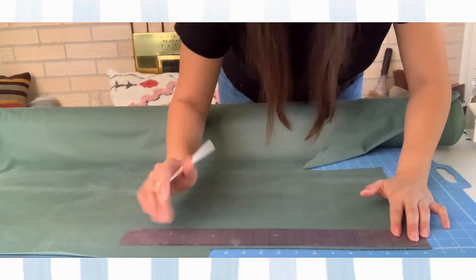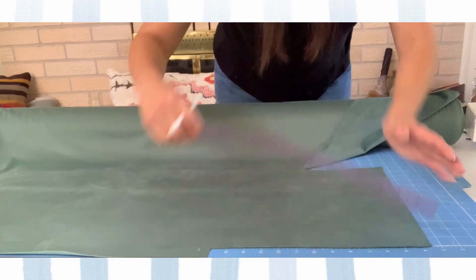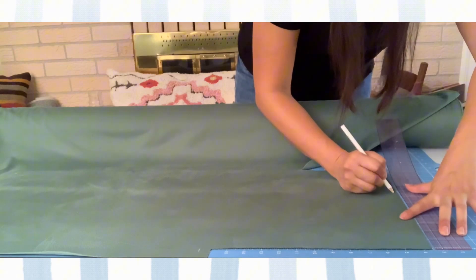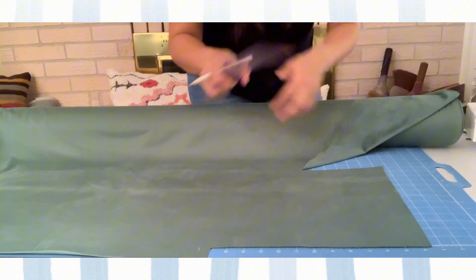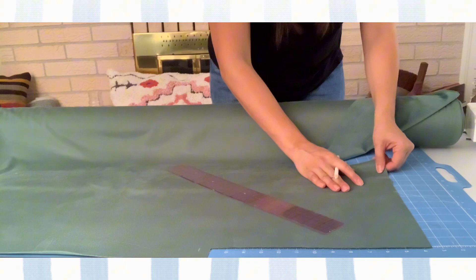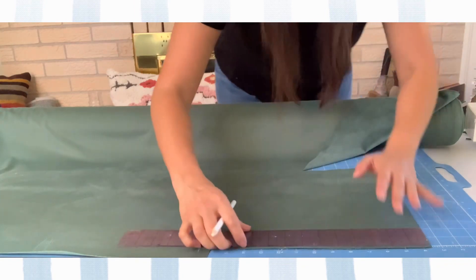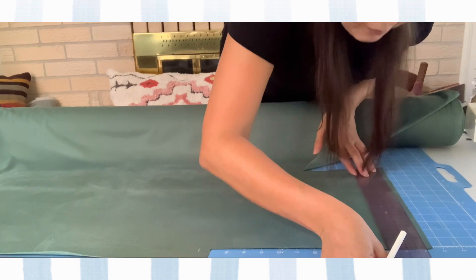13 inches by 8. Go ahead and mark it with your pencil — that's 13, and let's do 8 inches on this side. Take your time and measure twice and cut once. That's the rule. If for whatever reason your fabric has a little give, just make sure that you cut accordingly.